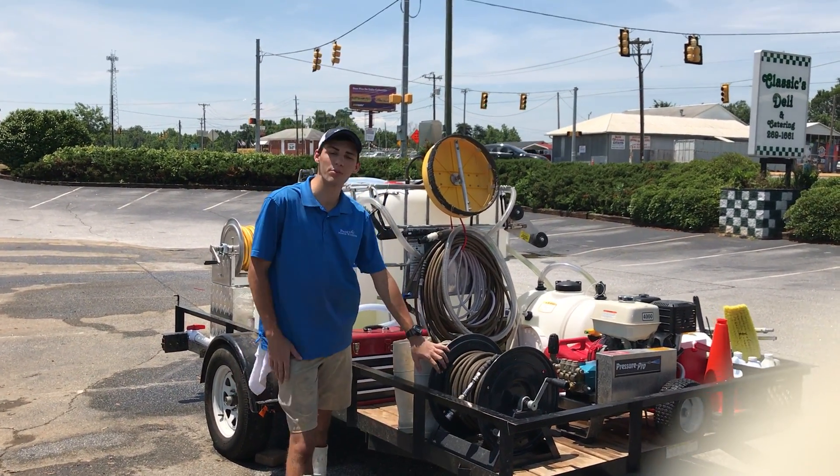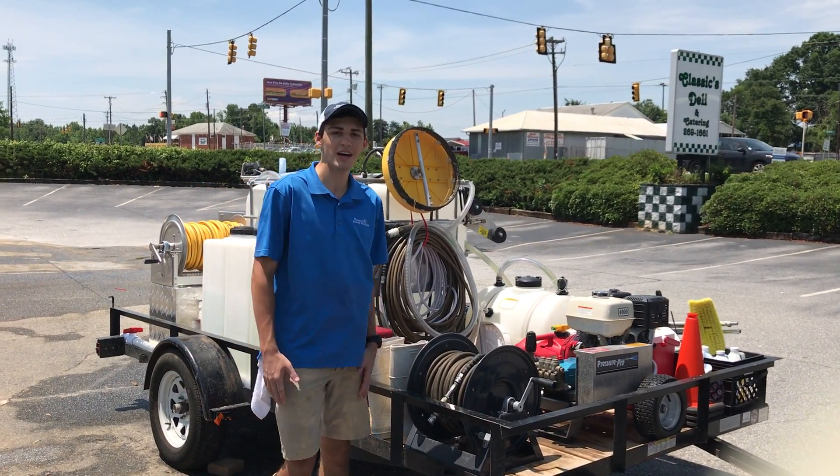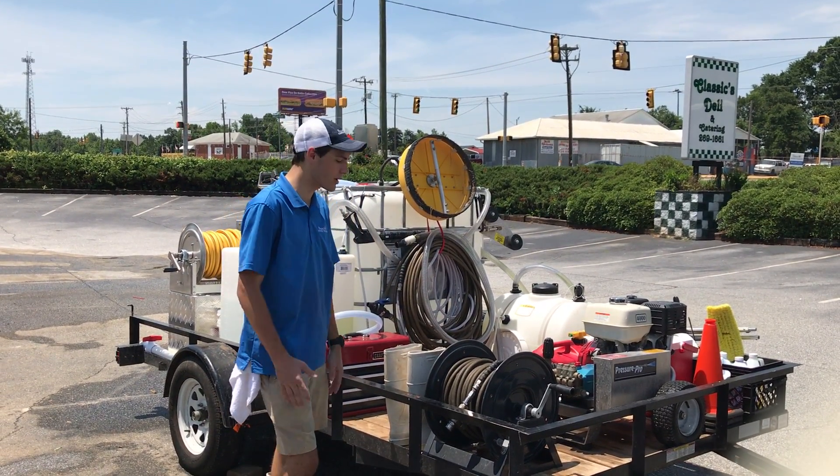Hey, this is Logan Saunders in Greenville, South Carolina with Proactive Power Washing and Soft Washing. I just want to take a few minutes and run through our equipment with you, show you how we're working and everything.